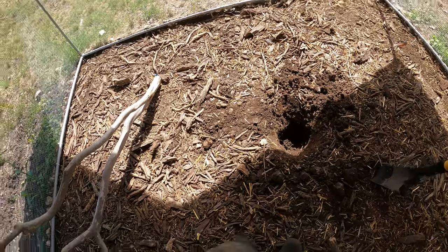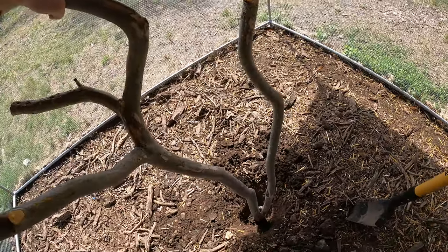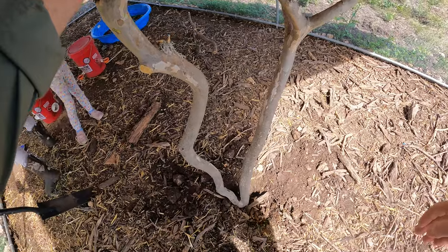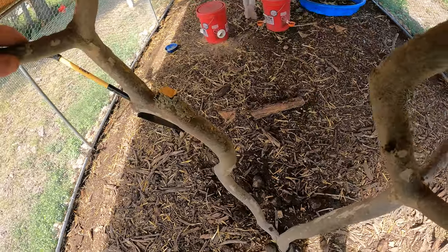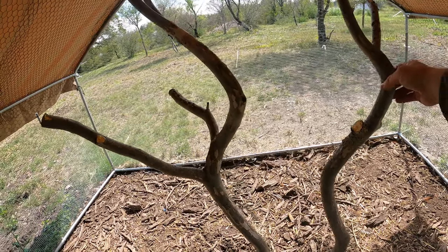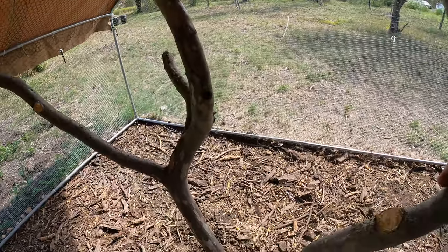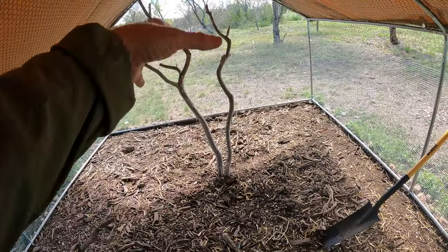I'm not sure how much more I can get — let's see how this goes. That might be good enough to hold it up. It's a little wobbly but okay. Thank you for the dirt, Abby — I found it out there. Now I'm going to use a hose and water the ground, and I think that'll help compact it and make it a little more stable.